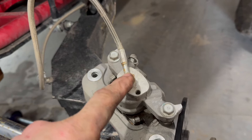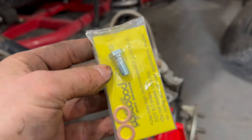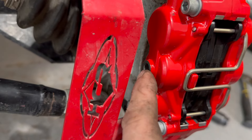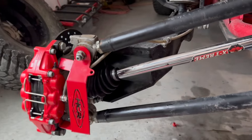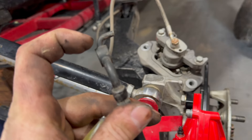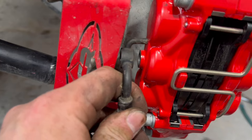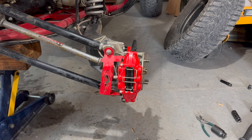Next we remove the brake line from the factory caliper — that's a 14 millimeter. The kit comes with a new bolt, so you'll do: bolt, washer, brake line, washer, then tighten it up. On this HCR suspension the brake line will run underneath the upper radius rod — zip-tie it to that little opening. If you still have a factory brake line, you'll need to cut off the tab so it mounts flush.